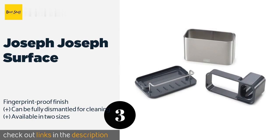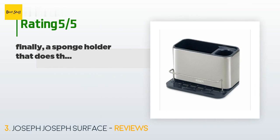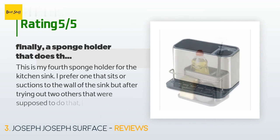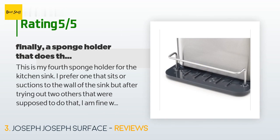Its sloping base collects water and suds out of sight so you can drain them away later. The price is approximately $16. There are 1,534 customers who have reviewed this product, and the average rating is 4.7 stars.